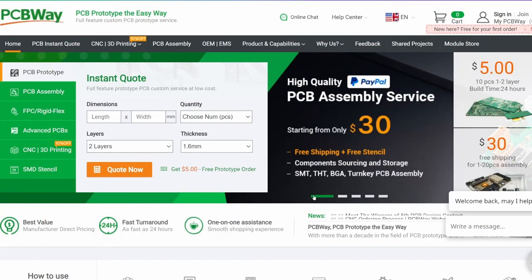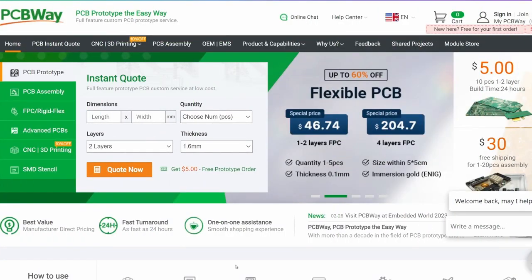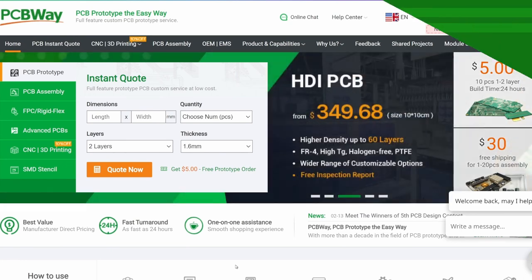PCBWay is assembling your PCB starting at $30 with free shipping and free stencil. Component sourcing and storage, SMT, THT, BGA — all turnkey. Look at all these options. Check out my link in the description of this video and start your project today.